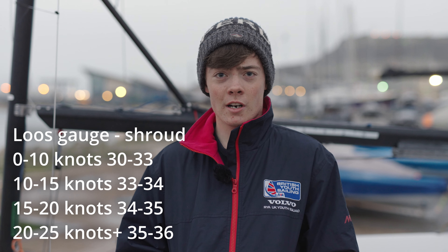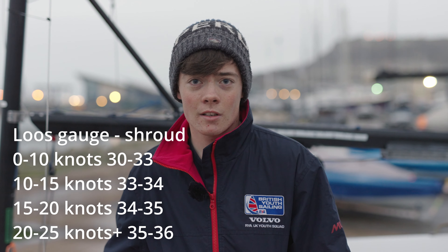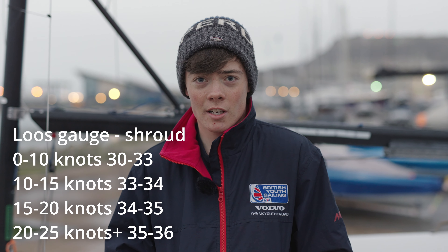When figuring out your rig tension, in lighter winds you want a lighter rig tension around 32–33 on the shrouds. In stronger winds you're looking at 35–36. This can be measured with a loos gauge on the shrouds.